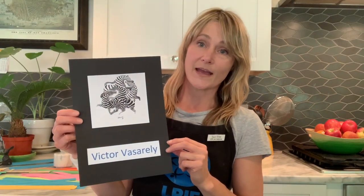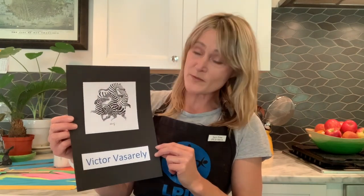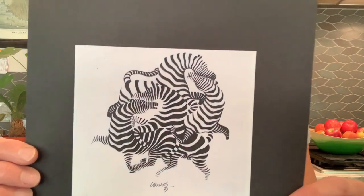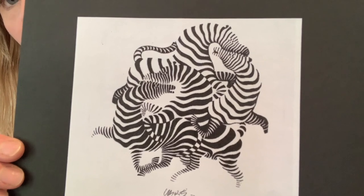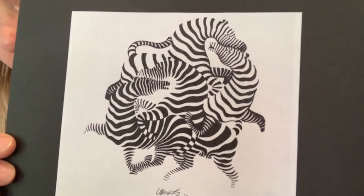The second famous op artist we're going to talk about is a French-Hungarian artist and his name was Victor Vasarely. He's known as the grandfather of op art. This is one of the first images that was recognized as being op art or optical illusion art. It's called the zebras, and it's quite difficult to tell where the zebras start and where the zebras end.